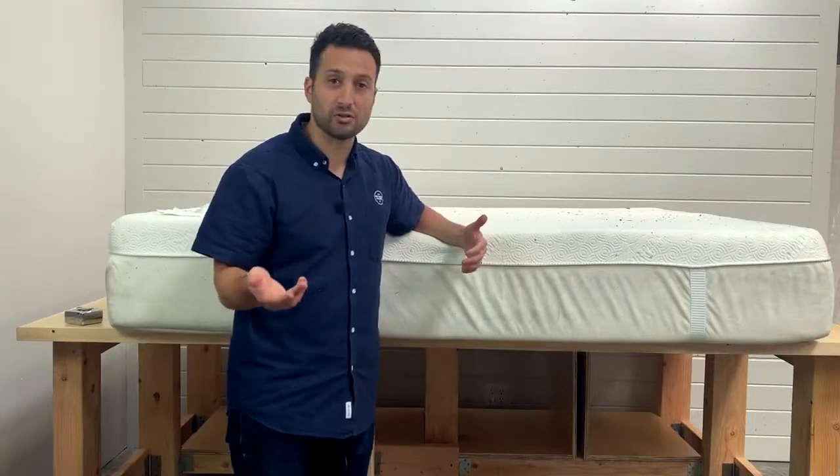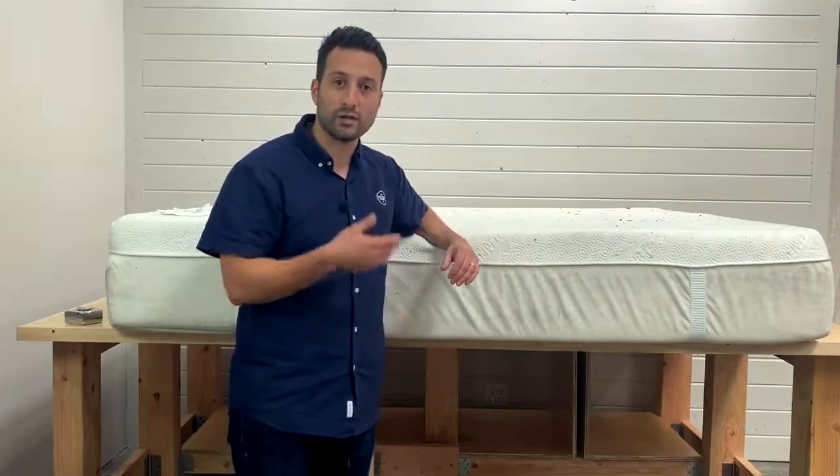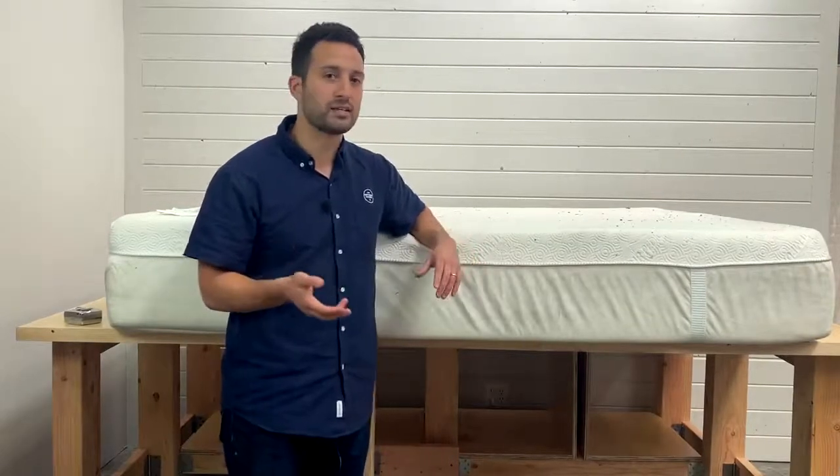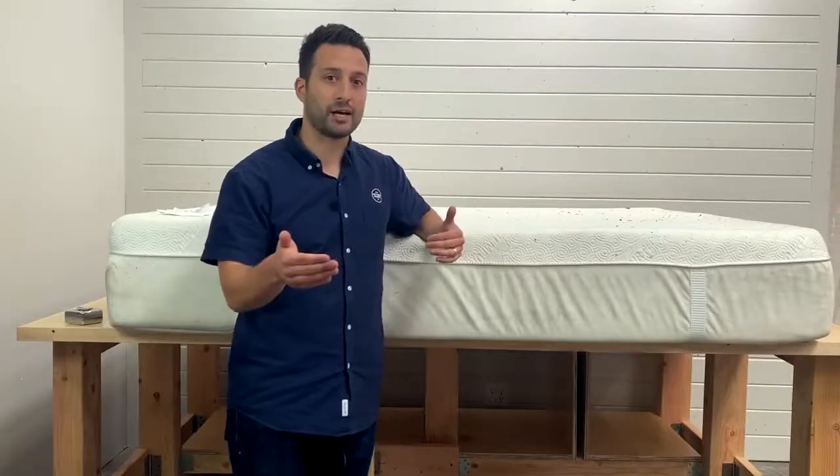It's also to educate you on what to look for and what are the right questions to ask when you're shopping for a new mattress, so you get a mattress that's not only comfortable but it's going to be comfortable for a long time.